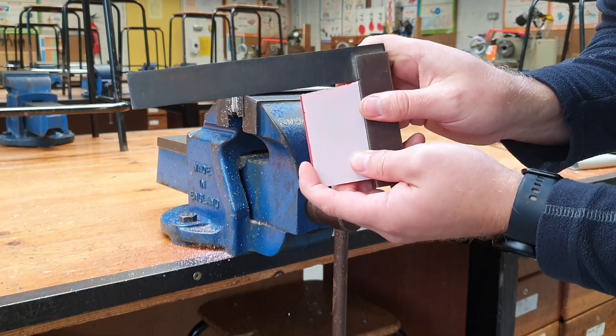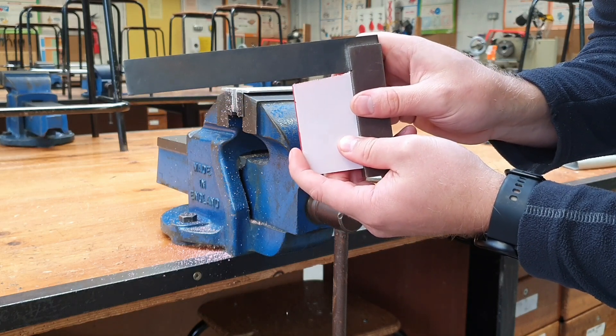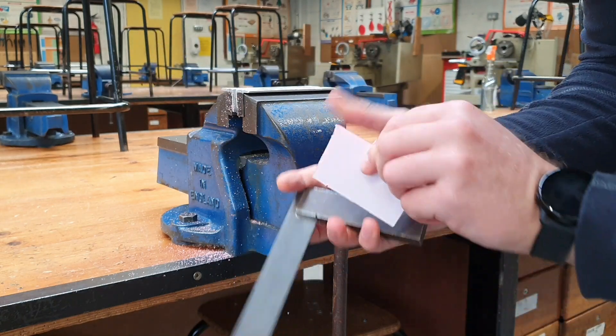You can see here this is very clearly not 90 degrees, so we need to square off this piece. First, we find a smooth edge — these two edges here are smooth.